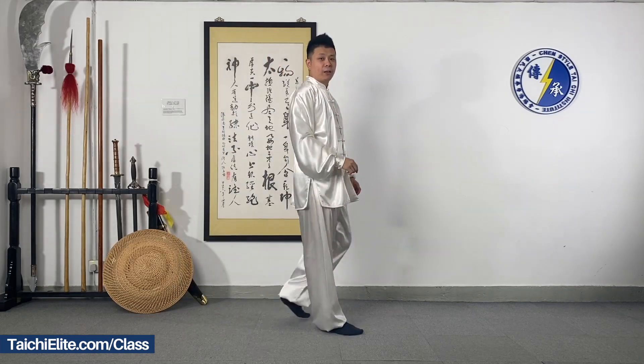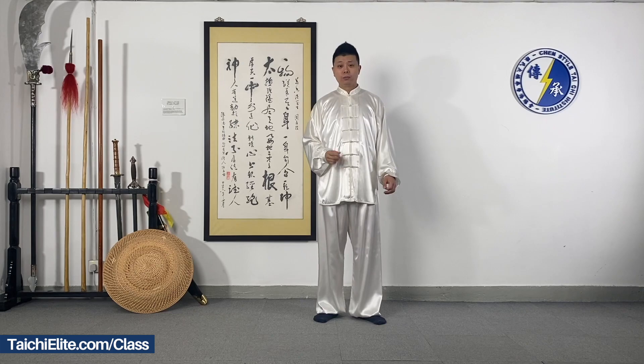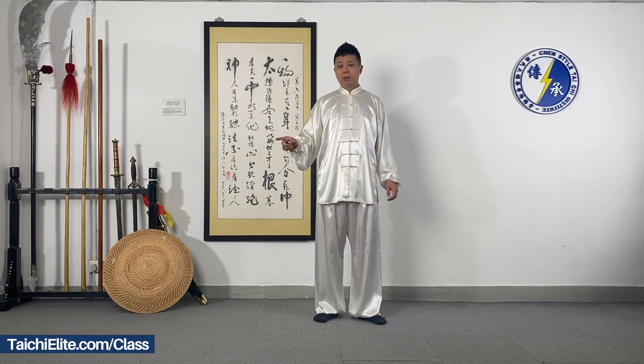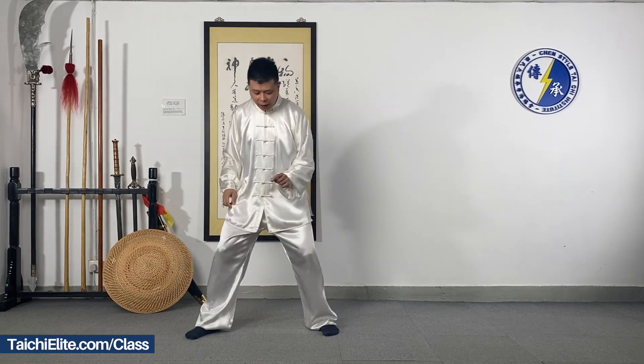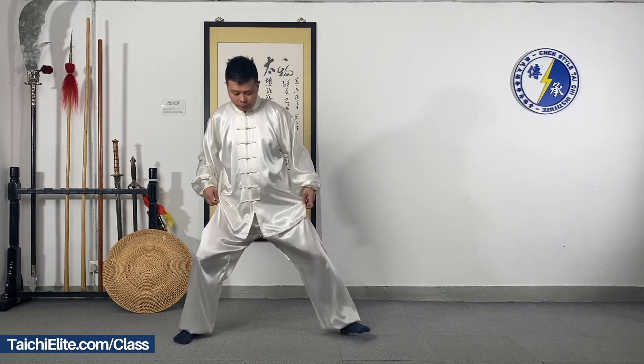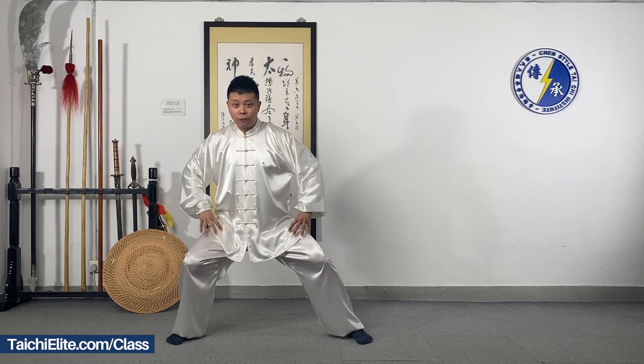I explain this movement to you. To learn this movement, you have to know how to do the foot steps. We start from here, so focus on the foot.